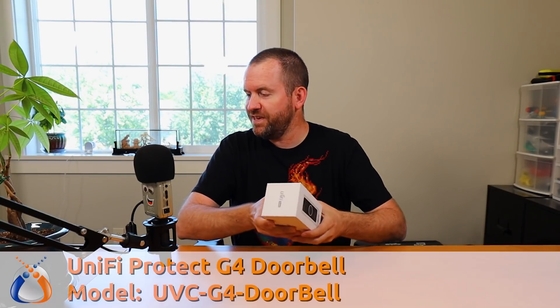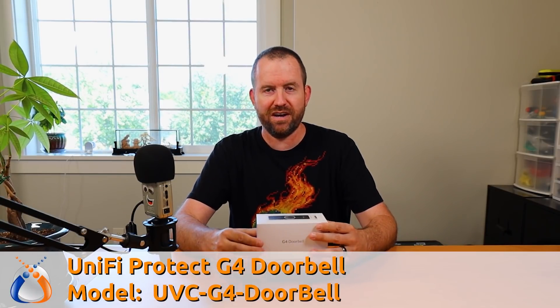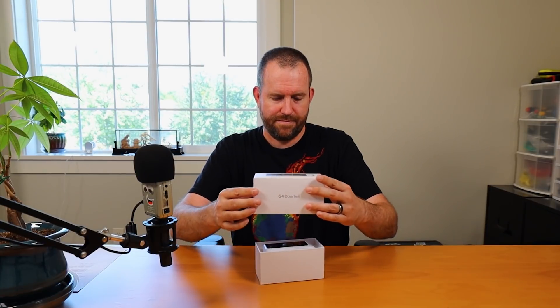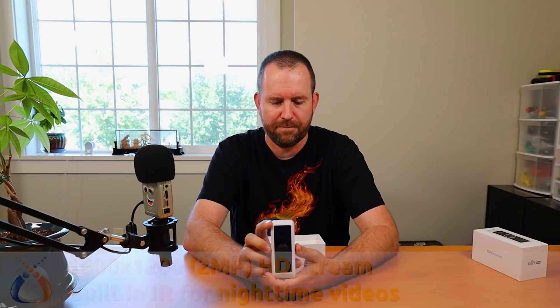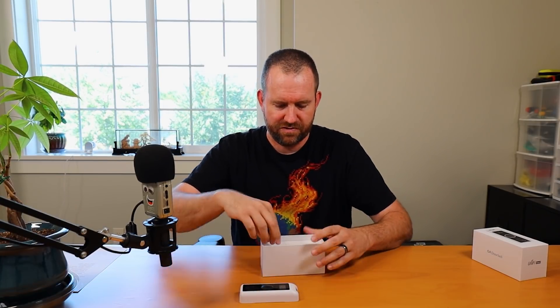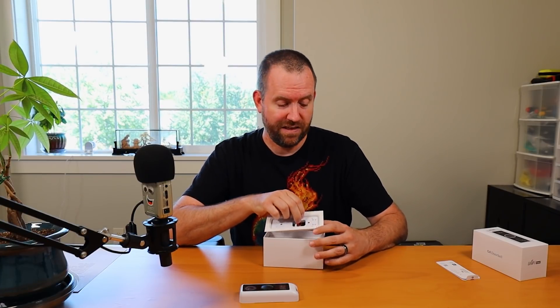The G4 doorbell is model UVC-G4-doorbell and it's MSRP $199. Currently it is sold out. This records video at 1600 by 1200, which is two megapixels at 30 frames per second. They have a pretty good video online that shows how to install this thing — it says installs in 15 minutes. We'll see if that's the case. I would highly doubt you could actually get this installed in 15 minutes, especially your first time.